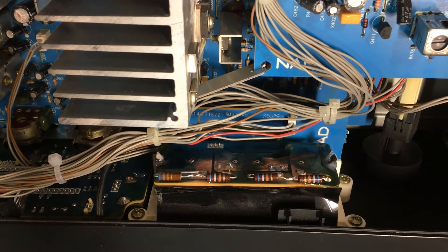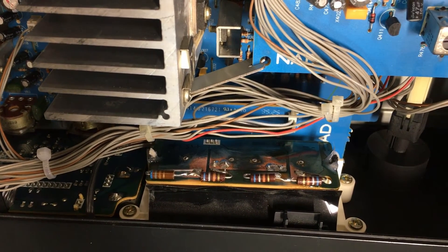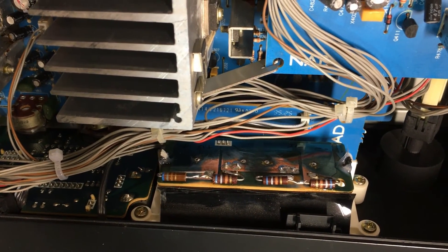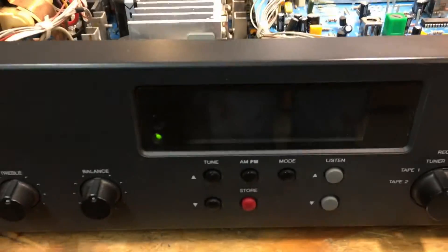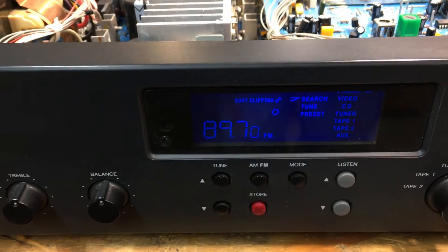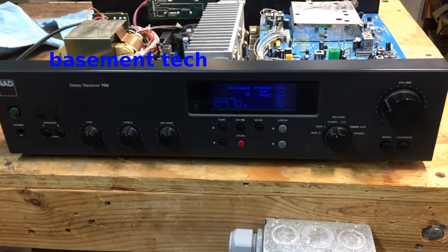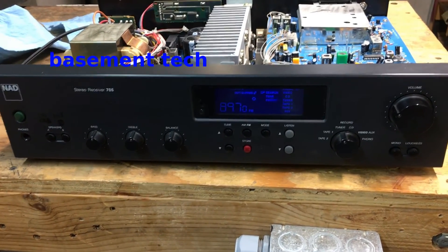There it is, back in place. I put a little dab of silicone rubber on each end and a dot of super glue on those resistors just for good measure. Coming around to the front and turning it on — the beautiful warm glow of blue lights. This is now a one-of-a-kind NAD 705 receiver. Thanks for playing along — if you like the video, like it, and if you really like it and want to see more things like this, subscribe.